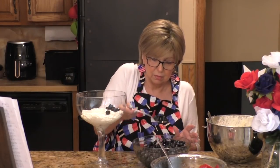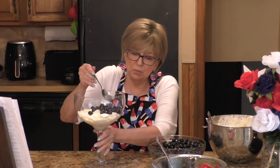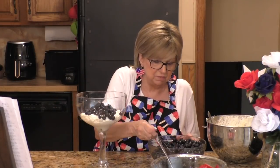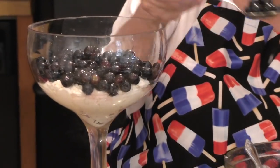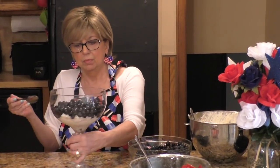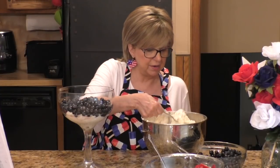Next we take our blueberry mixture and put a layer of blueberries on top. Once you get everything prepared ahead, it's very easy to do. You could probably prepare some of this mixture ahead of time, even the night before, so you have it all ready. Now we go back to the cream cheese mixture and add another layer of that on top of the blueberries.